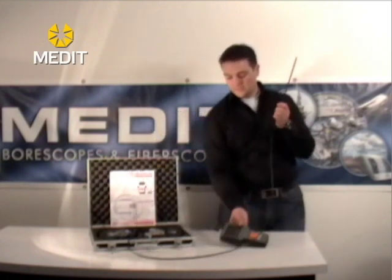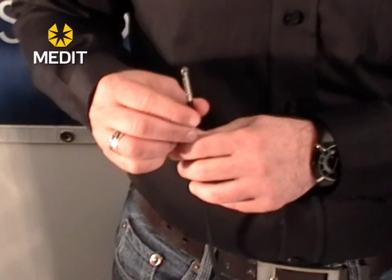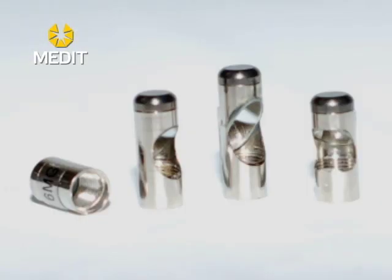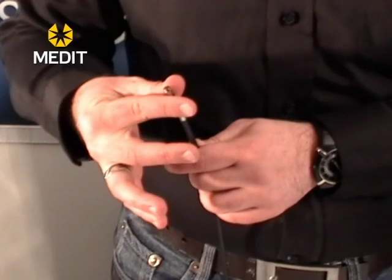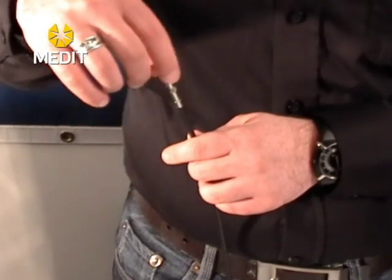If you did purchase the mirror tips, these units will unscrew. There is a protective little layer that covers up the threading, and your 90 degree mirror tip units will simply screw onto these. They should come in a little case, and you simply connect them and screw it until it's all the way down and you should be good to go.